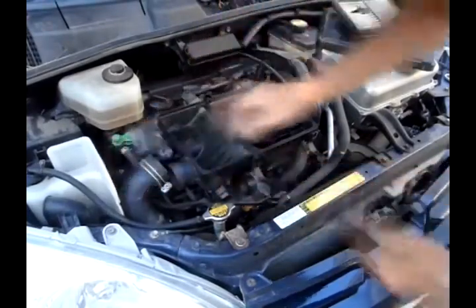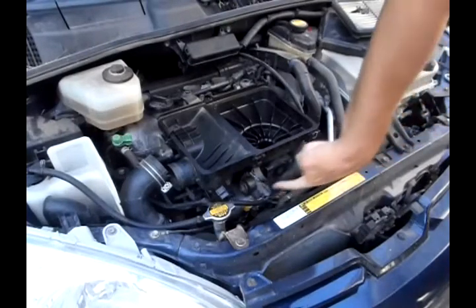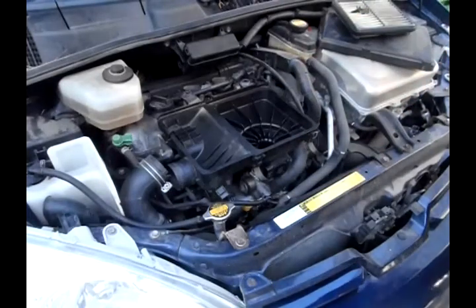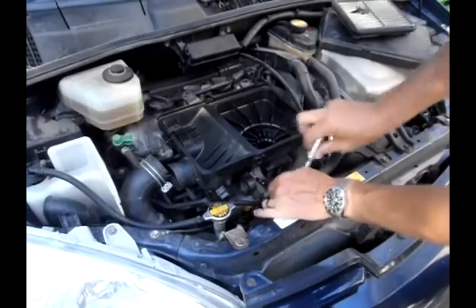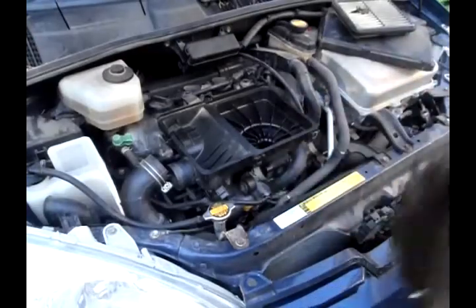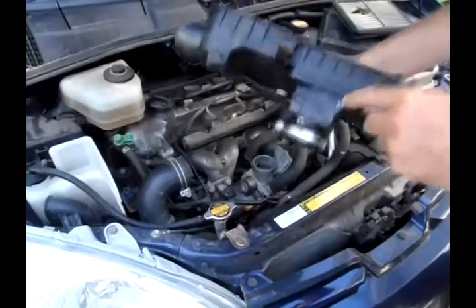That comes right off, and there's one more bolt down here — a band clamp that goes between this air box and the throttle body. All of these use 10 millimeter bolts, so I just need to loosen that up. Once that's loose I can just lift this whole thing right off.